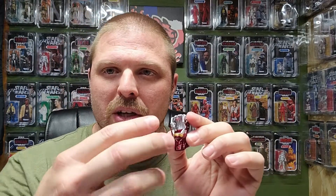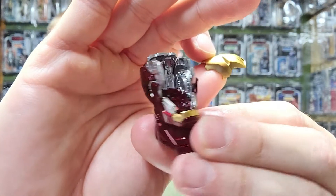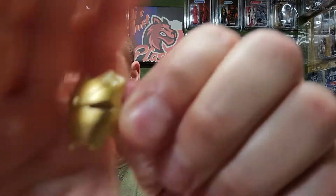All right, so day two of building the Morstrom Mark 47 from Homecoming. I've run into a few issues. The first step was the head. There are two different heads — this one here is the open-face version that looks like the drone version. You can have the mask open, and it looks really cool. It's very detailed even on the inside because it's supposed to be an open-face version.